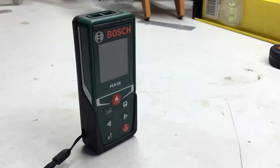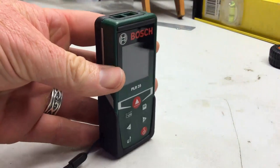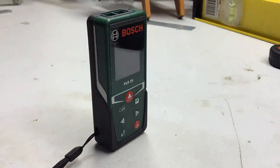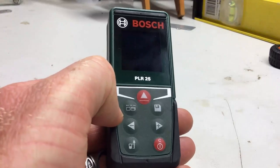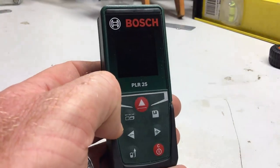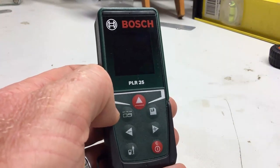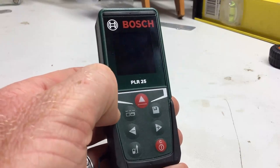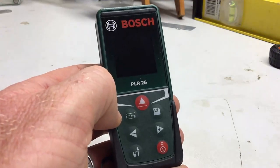This is the Bosch PLR25, a laser distance meter with a 25 meter range. It's quite small — a very compact little laser meter with basic functions and a simple interface. I decided to do a quick review on it. I don't normally do these reviews, but I couldn't find anything online about how well this worked, so I decided to do one for this little PLR25.